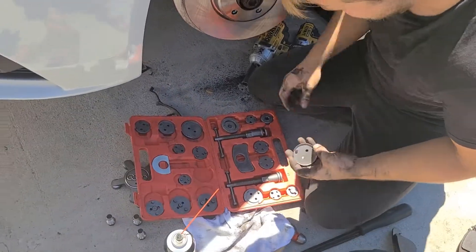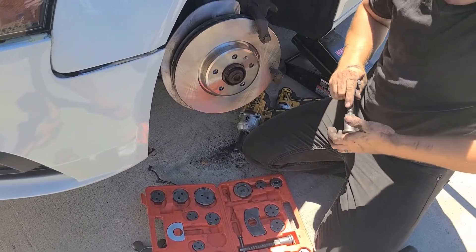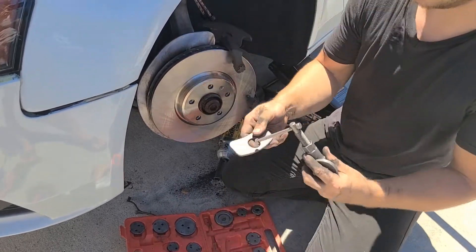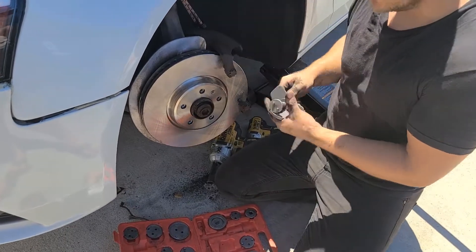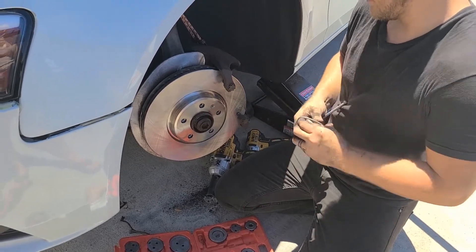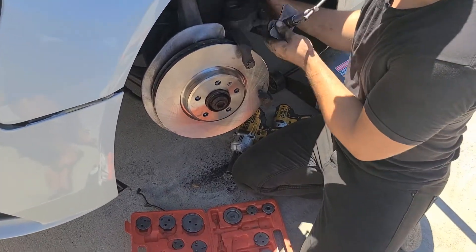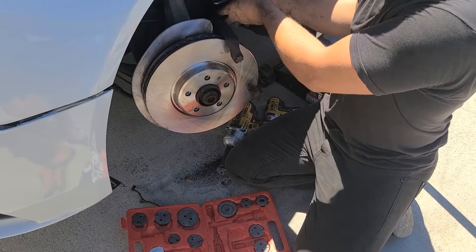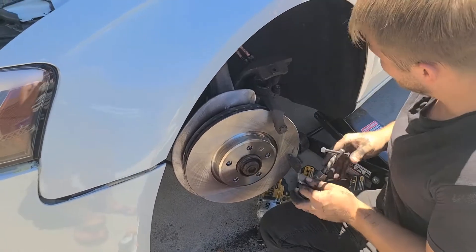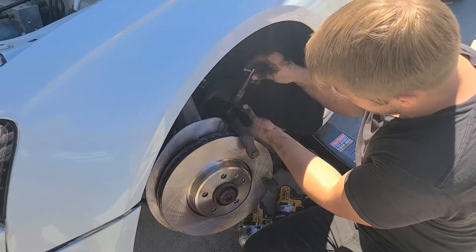I'm doing a voiceover here to explain what I did. It's very simple — if you have any type of C-clamp or something that can reach in and decompress the piston, use that. I have little grip clamps you can squeeze by hand. The whole goal is to decompress the piston. You can go to AutoZone and find the right tool for your year. I realized there was no gap for my tool to fit through, so I used something similar to a C-clamp with a plate and was able to decompress the piston.